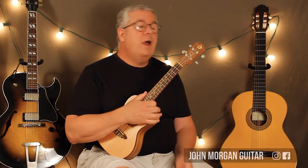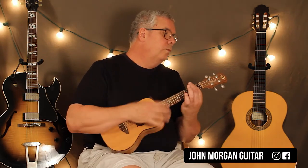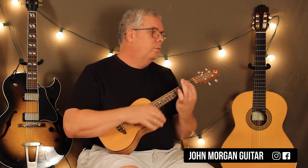Hi, welcome to Lessons with John. Now we're going to try Moondance on the ukulele today. Okay, that's your intro.